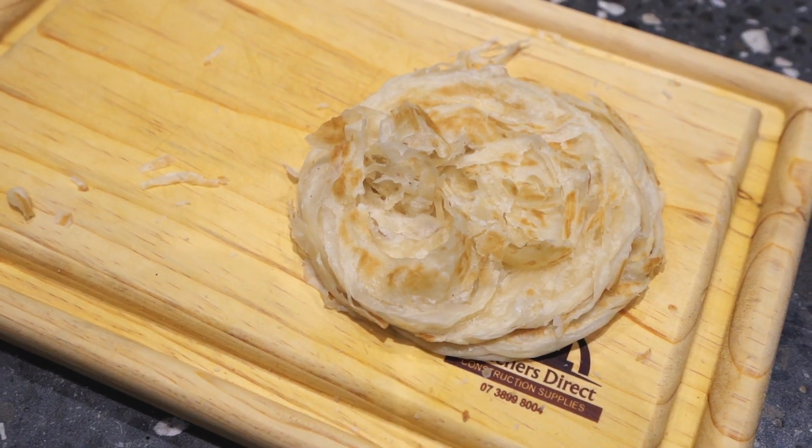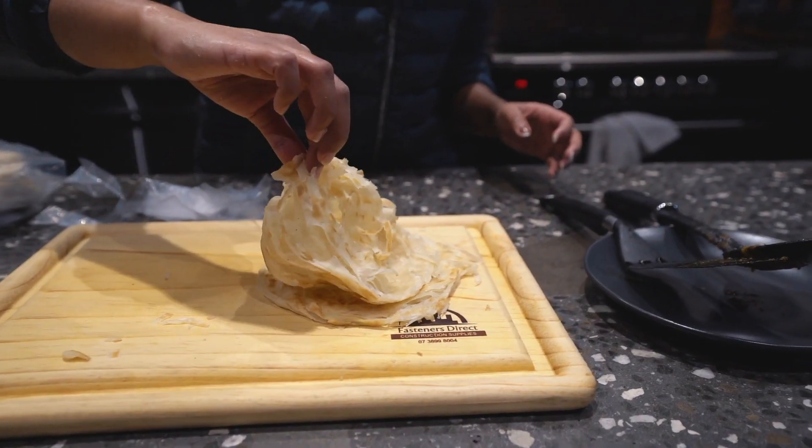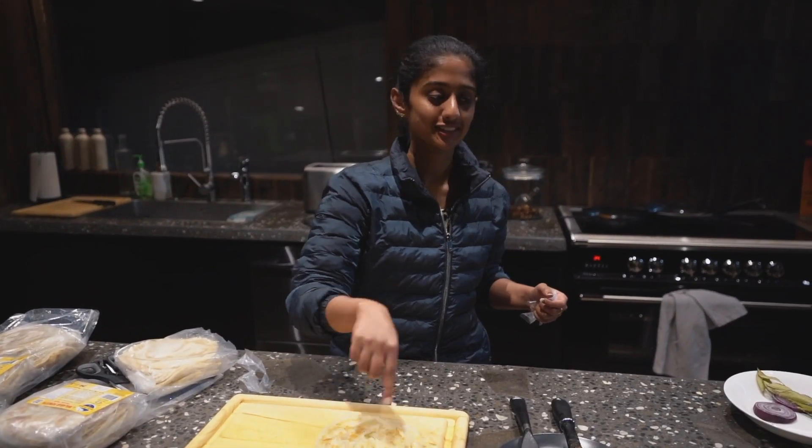So these are Malwa parottas. It's a kind of naan but a flaky kind of naan. If you can see here, it's a bit flaky. This is parotta — it's a great combination with beef roast.